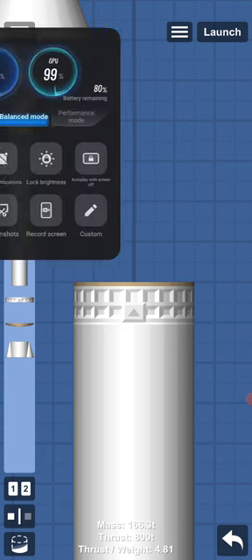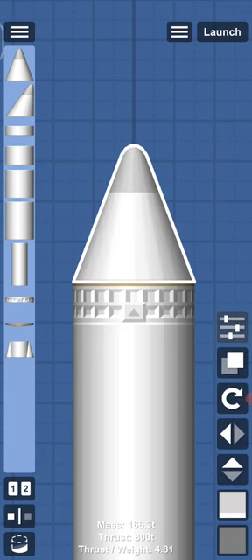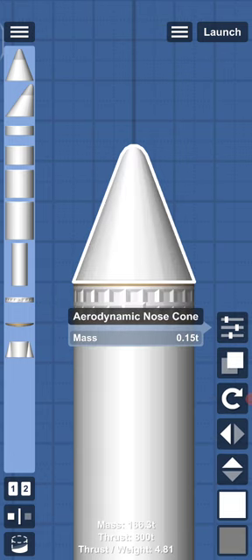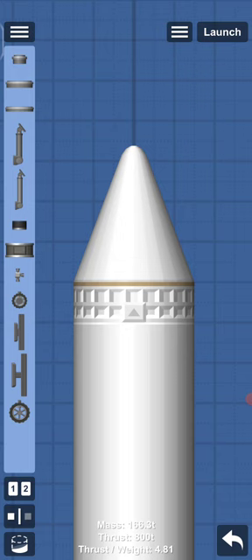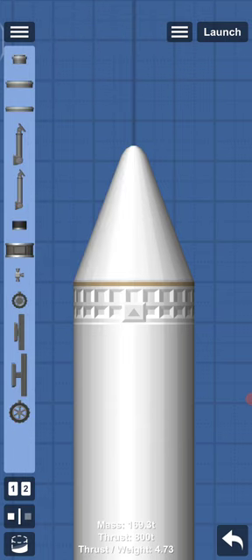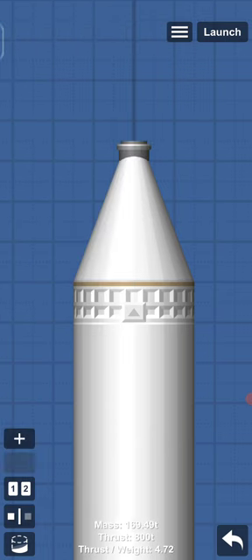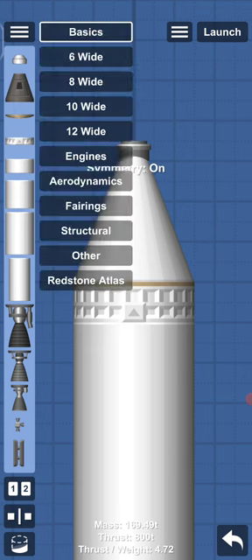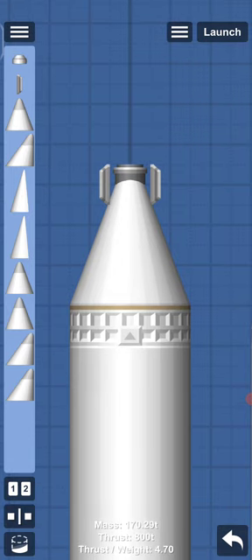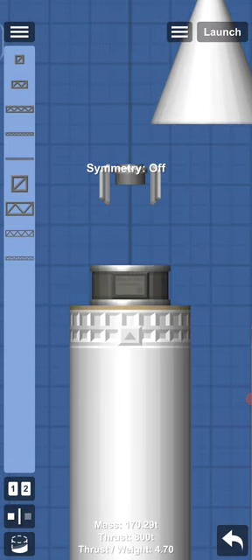So you just put a 6-wide heat shield, then a 6-wide nose cone — you can put it in any color you want, I want white. Then you put a probe inside, then a docking port. Then you go to aerodynamics, and we have to go inside quickly to add a structural part.